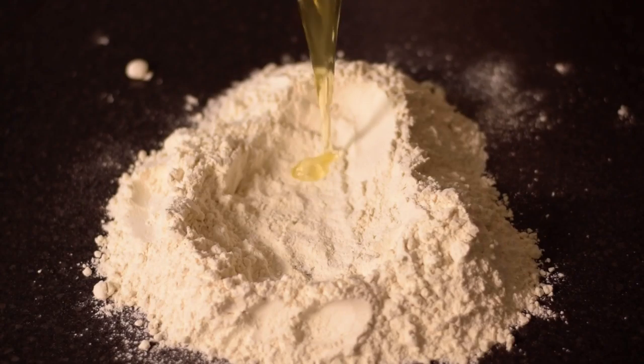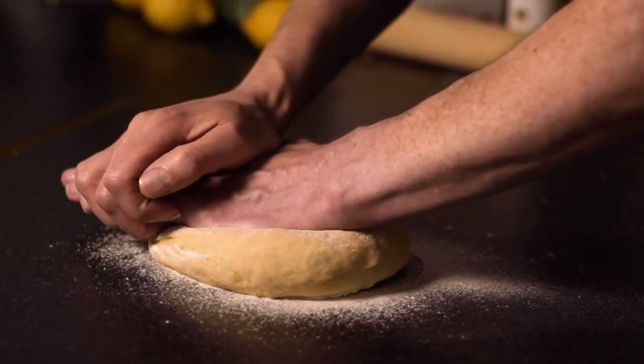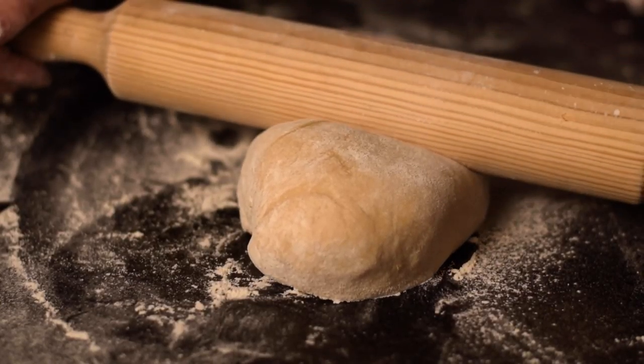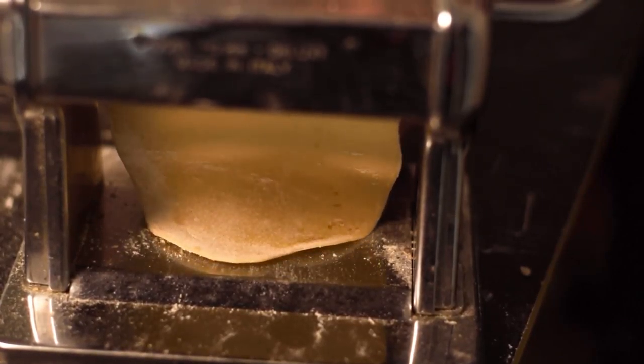For the perfect Italian ravioli, mix a free-range egg with flour and semolina. Gently knead the dough and roll out with a rolling pin, then flatten further with a pasta machine.